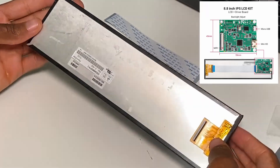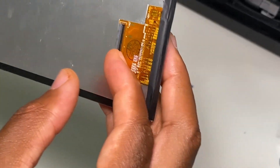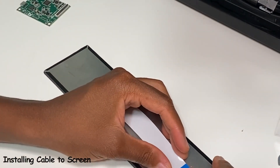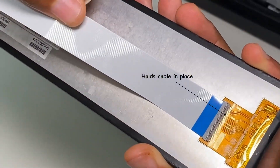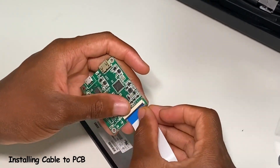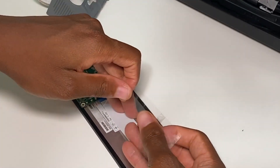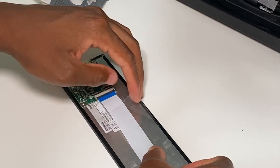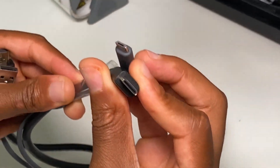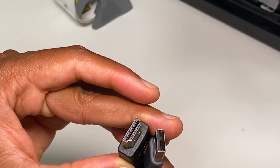Don't get mini HDMI confused with micro HDMI — you need mini HDMI. First we'll install the cable to the screen, then install it to the PCB, and then tape that metal part down so that the cable does not come apart. As mentioned, for the display you will need a mini HDMI to HDMI, and for the power you'll need a micro USB cable.